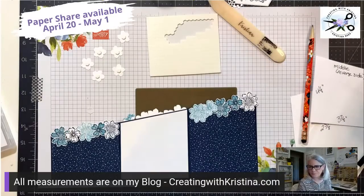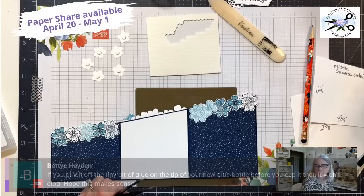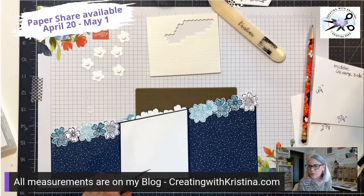Betty put up a great tip: if you pinch off the tiny bit of glue on the tip of your new glue bottle before you cap it, then it won't clog. Hope this makes sense. Yes it does, Betty — thank you so much for that little hint. I will start doing that.